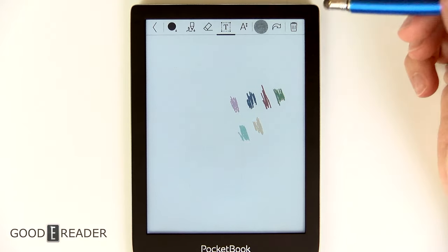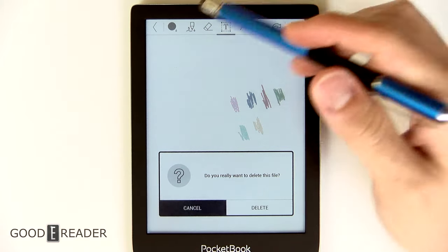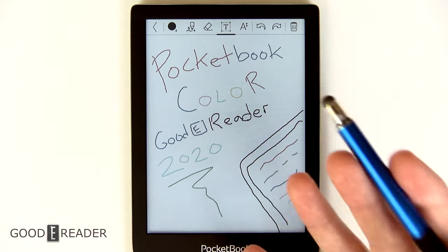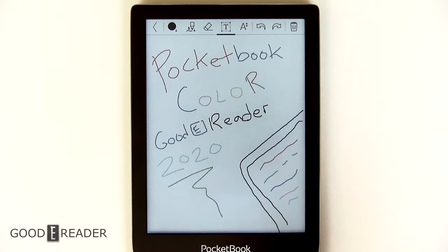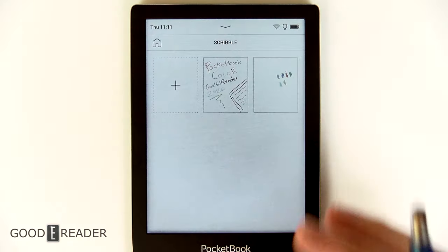You can move the text around and expand it as well to write more things if you want. You can go back and forward, and you can delete — you can delete the entire file. When you go back, you see that all your scribbles are here. This one we did for the review video says 'Pocketbook Color Goodereader 2020.'